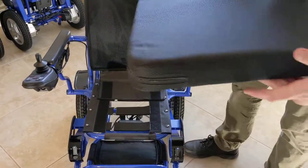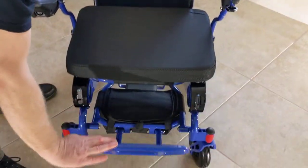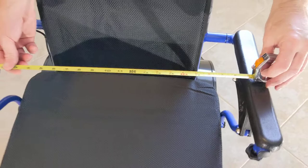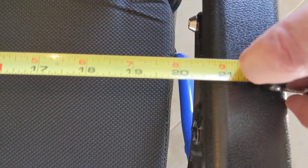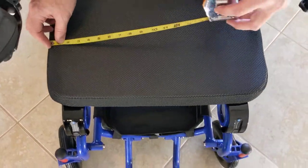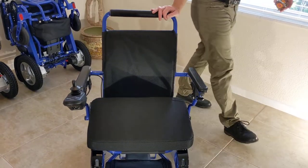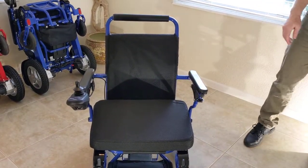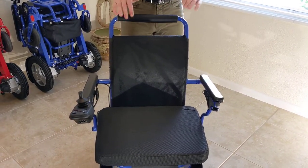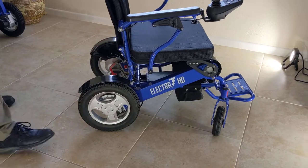We have the back piece that folds over nice and snug, and the actual cushion that you would sit on. A couple of important measurements: the space in between the armrests is 21 inches from the factory, and the seat cushion itself is 20 inches wide on the most recent model. There are separate videos covering all measurements of this chair.